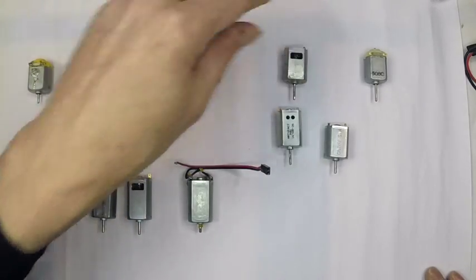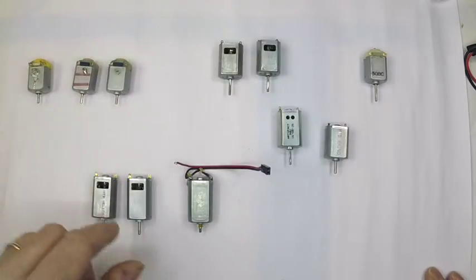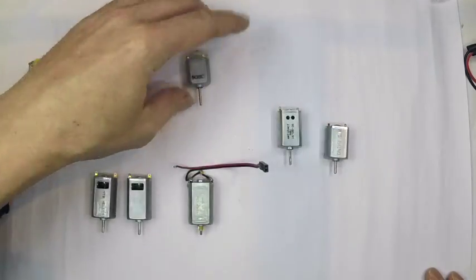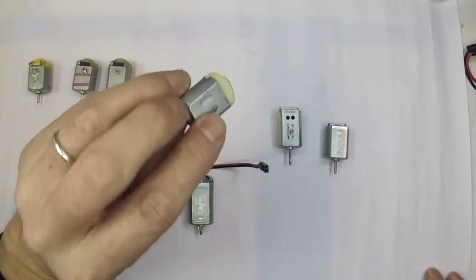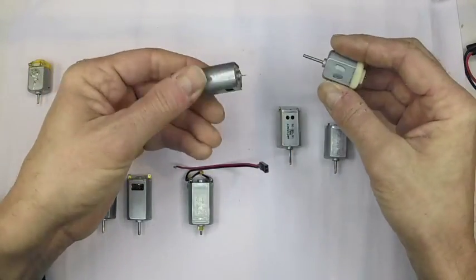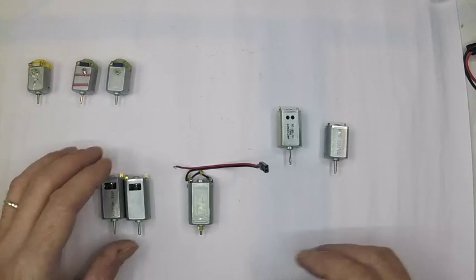Now we come on to the successor to the Michel motor, called the Banshee - unfortunately these have gone, no longer available. You can see they've got a really nice long shaft on them and they're actually quite a nice motor. The problem is that they've been replaced by what looks to me like a generic crappy metal brush shell. God alone knows what the spec of this motor is. I got sent five of these when I wanted some Banshees. Banshees were really good for pushers and not ideal for flywheel motors. So Banshees are now officially dead.